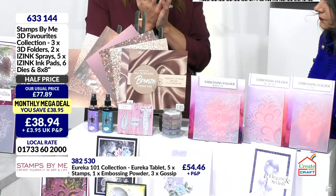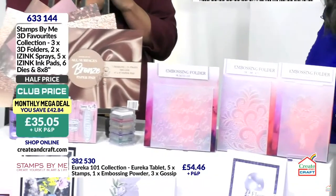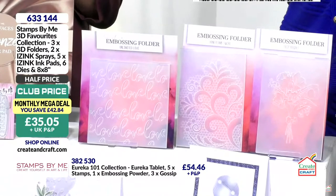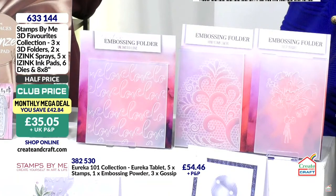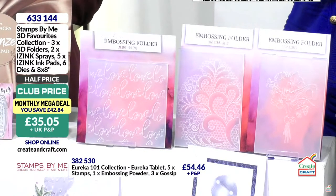We do incredible embossing folders that give you up to seven layers of dimension — our high definition embossing folders. In this bundle you get Tulip Bouquet, Honeycomb, and Love — two 5x7s and a 6x6. That's £35 just in embossing folders. But it doesn't end there — I've also popped in an all-surfaces paper pad.